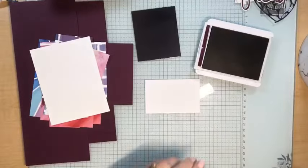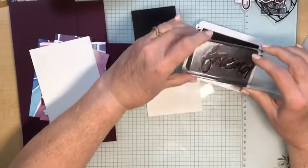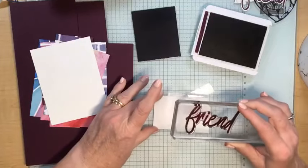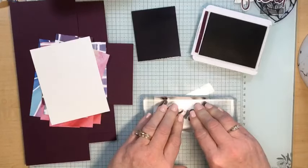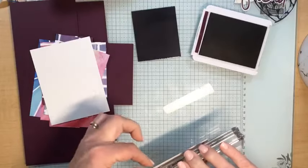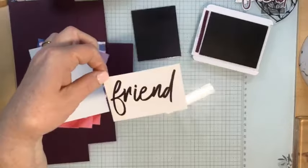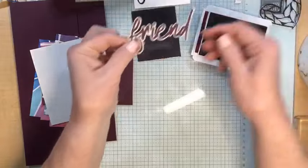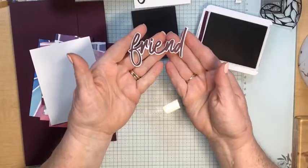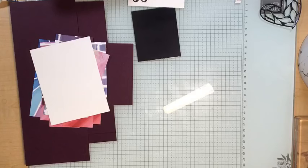This is all the stamping we're going to do on this card — just one nice big greeting for the front. I'm going to stamp this right onto this rectangle of cardstock. It stamps really nice and bold. Through the magic of TV, I have die cut that image with the die that is part of the bundle. I'm going to put my Blackberry Bliss ink away so I don't get it on something I don't want.